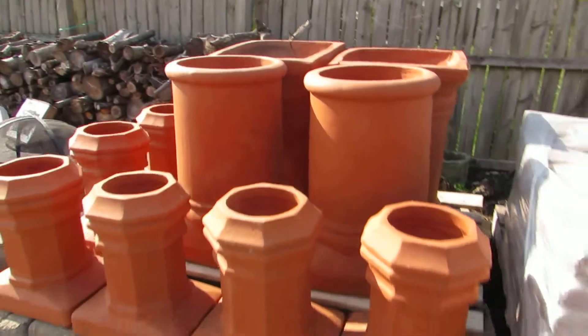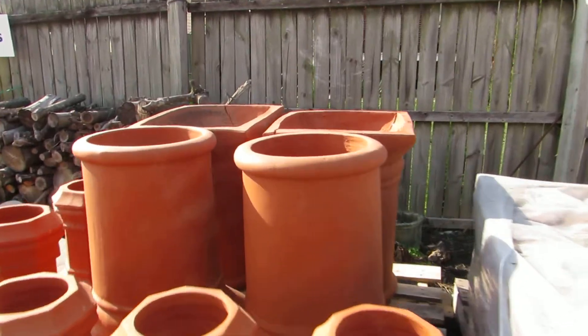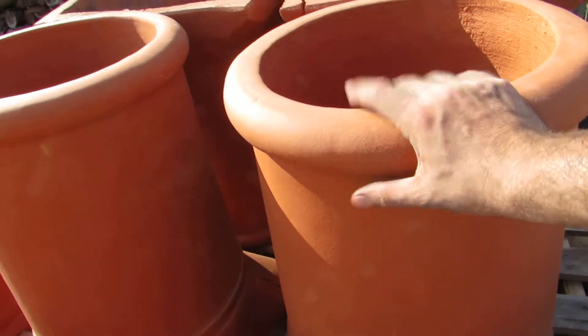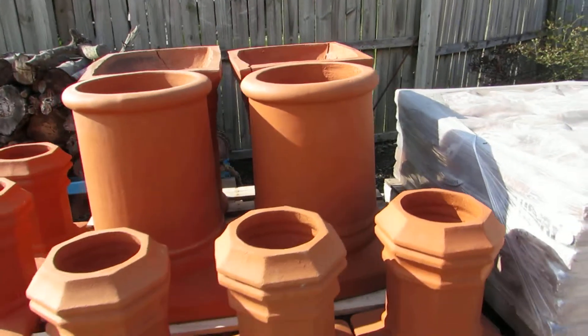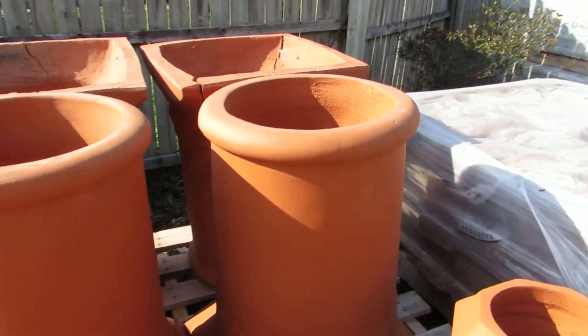Next to it is the Mini Edwardian. Terracotta. They can be custom glazed to any color you want. We can also give them an antique finish to match existing pots.